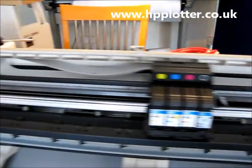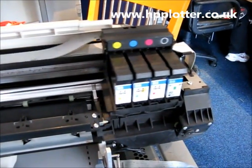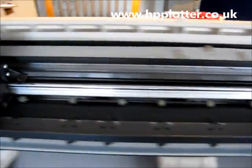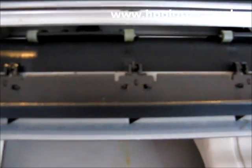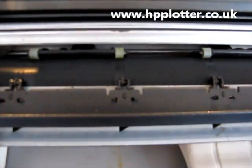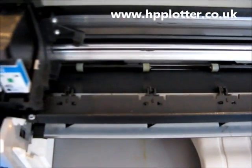So the carriage, first off, it's just unlatched, moving over the platen, down to the right-hand side, taps out a couple of times, back over to the left-hand side. Now we can see the platen roller rotate. That's the platen roller moving.